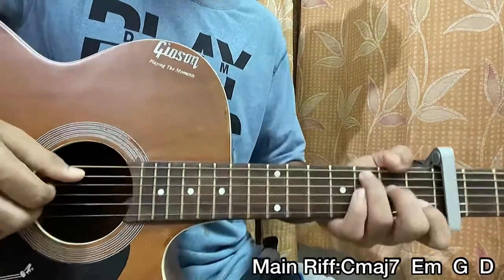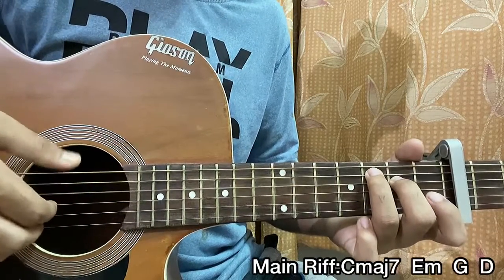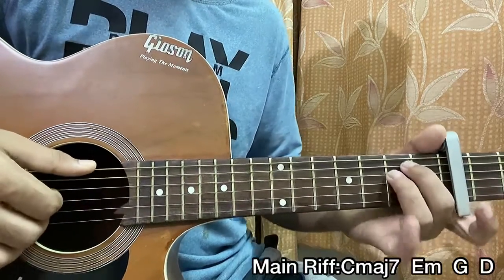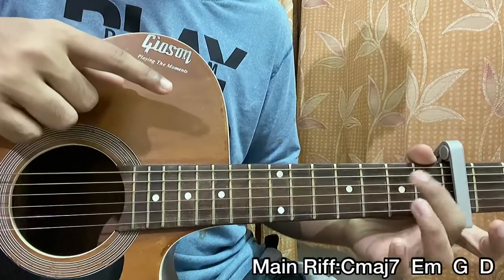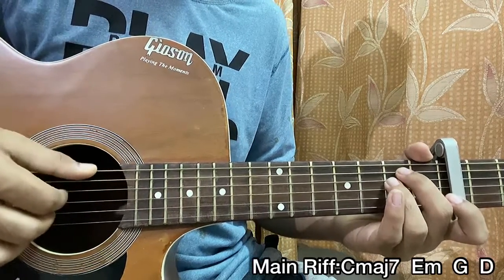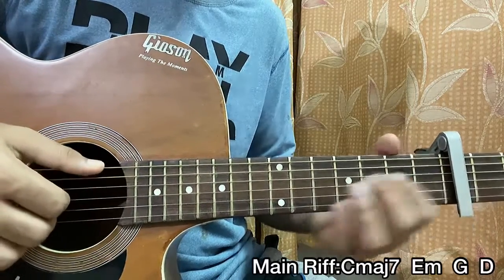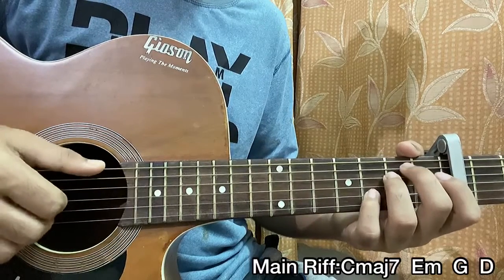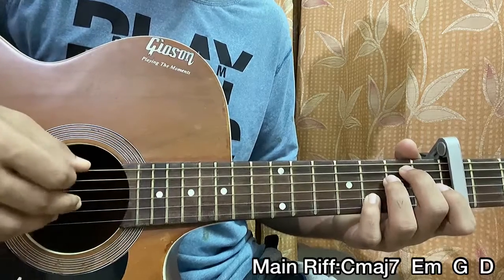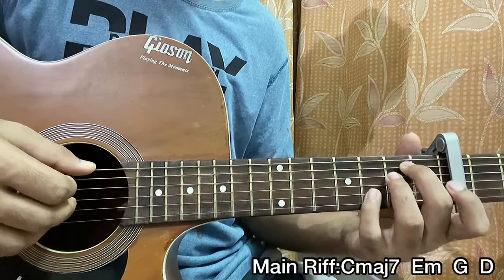Now let's get started. We have the C major 7 chord and we hit the A string, the D string, open G, and then we do a hammer-on from 2 to 4 on the G string. Then we move on to an E minor chord — 2nd on A, 2nd on D. I pluck the top E, the D string 2nd fret, and the G string all together. Then I pluck the top E string open, the G string open, and the B string 3rd fret — so I add my pinky on the E minor chord which makes it an E minor 7.